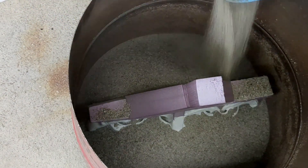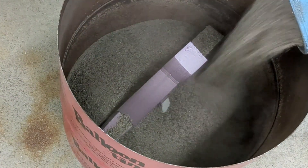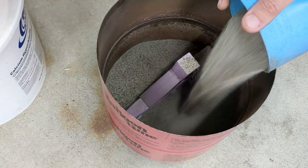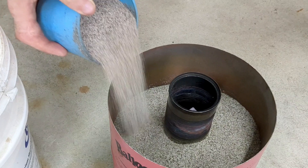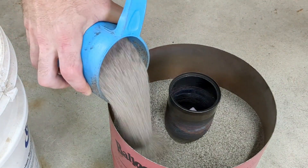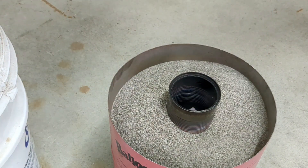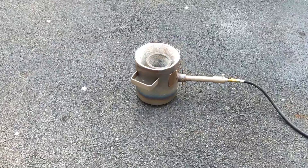This process is called lost foam casting — I do this quite often and it gives good results. You just bury the foam in dry sand, filling all the way to the top while shaking the bucket lightly to fill in all the nooks and crannies. Once you get to the top, you put a can at the top to use as a pouring basin, then fill around it with sand to hold the container in place so it doesn't move when you pour the metal in.